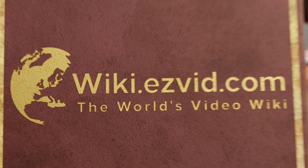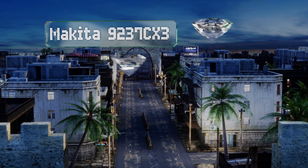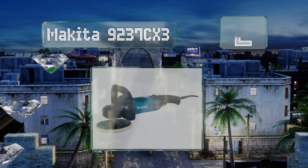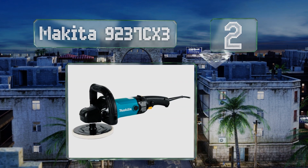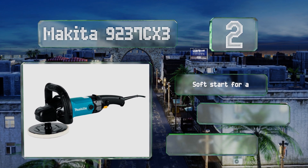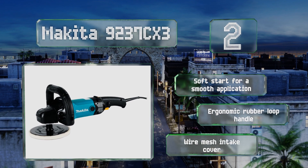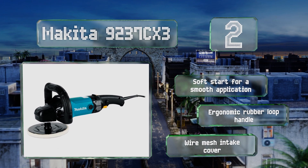At number 2, with the Makita 9237CX3 you can easily control the speed you need for any given task, and it comes with a convenient carrying bag and two wool bonnets. It's a great choice for delicate projects requiring finesse, as it maintains constant power under load. It boasts a soft start for a smooth application, an ergonomic rubber loop handle, and a wire mesh intake cover.